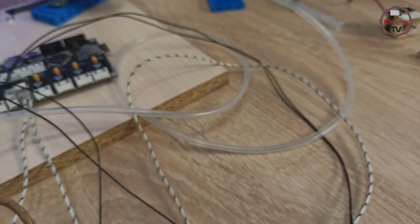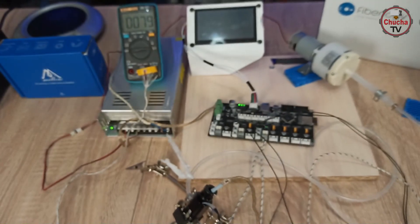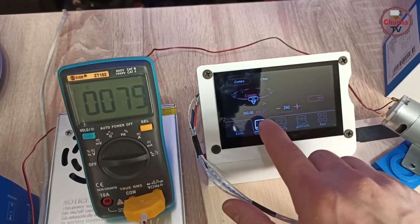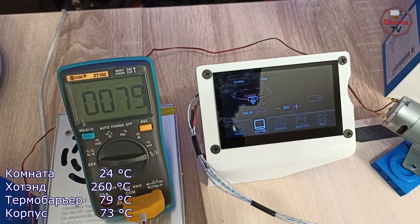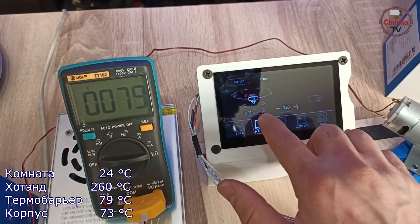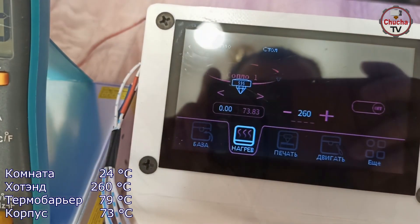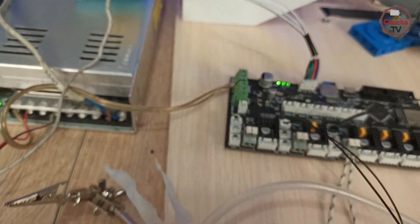В первом тесте я подключил хот-энд Trianglelab Dragon LC. Температура в комнате — 24 градуса. Внутрь термобарьера установил термопару на 1 мм выше от самого барьера. Замеры на мультиметре спустя 15 минут показали 79 градусов, хотя хот-энд был разогрет всего лишь до 260. Второй термодатчик поставил на корпус радиатора — на экране 73 градуса.